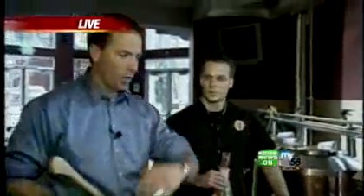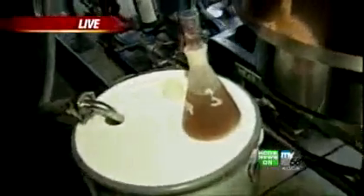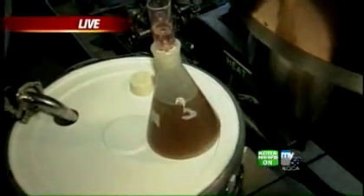Anybody can come down here and take over one of these kettles and brew their own. The next step for us — in two weeks, you guys can come back, we'll put the label on there, bottle it, and then you guys can take it home and do what you wish with it.